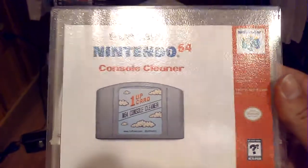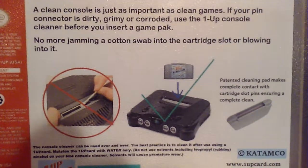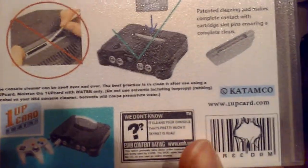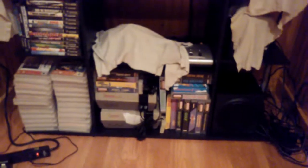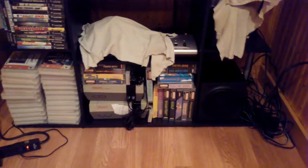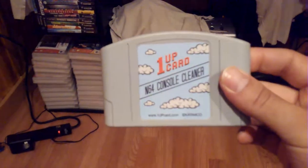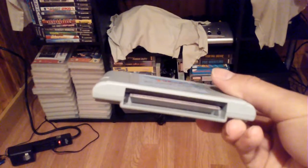I've got a custom case I made for it just to kind of fit in with my N64 games over there. I purchased this on Amazon, but you can also pick it up straight from the guys themselves at OneUpCard.com. Here's what it looks like with an N64 cartridge. There's a little thing on the bottom — it's kind of like an eraser texture on it.